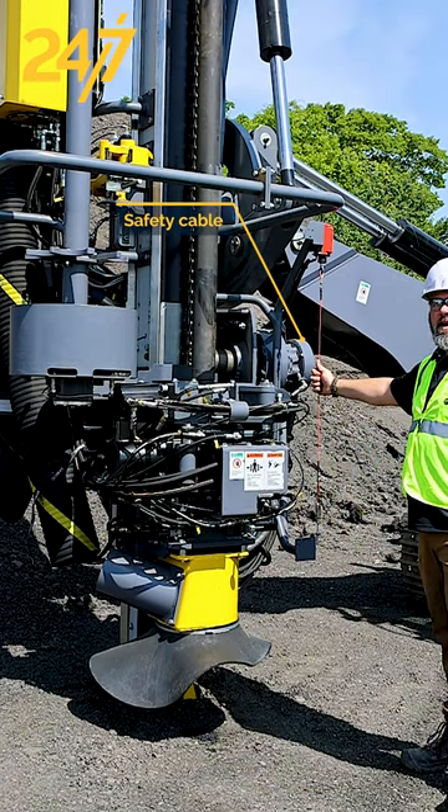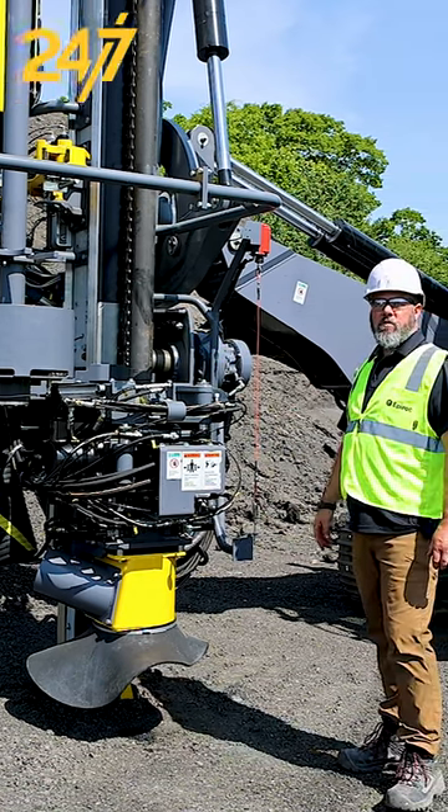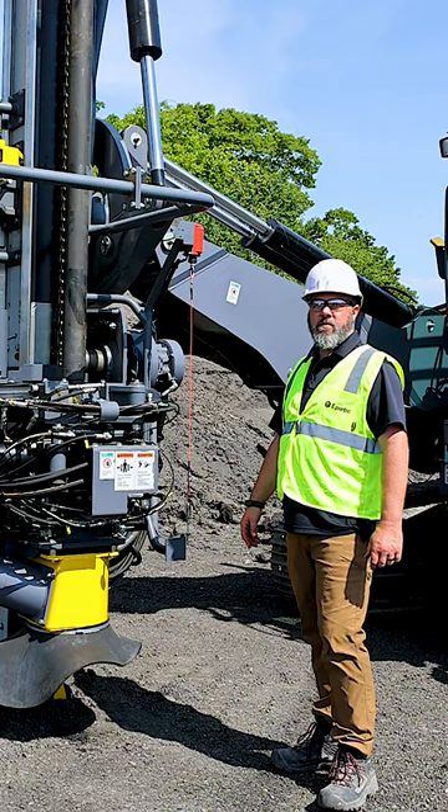Make sure our safety cable is intact, the feed motor — anything that needs adjustment or repair to note on your daily inspection list.